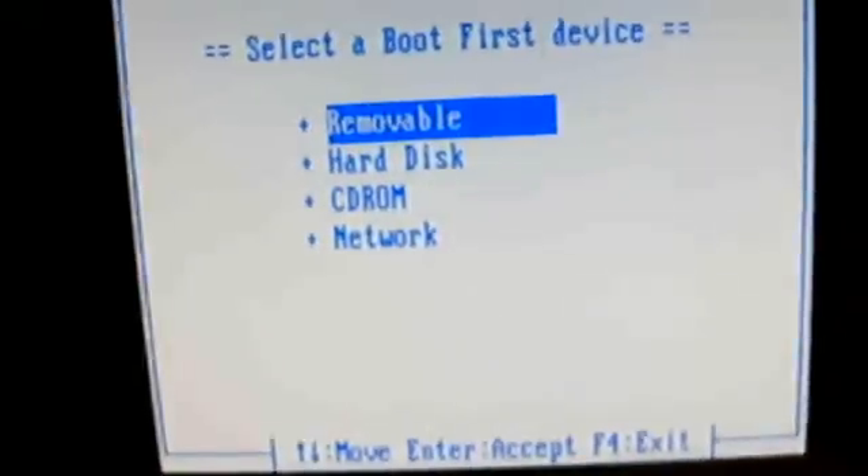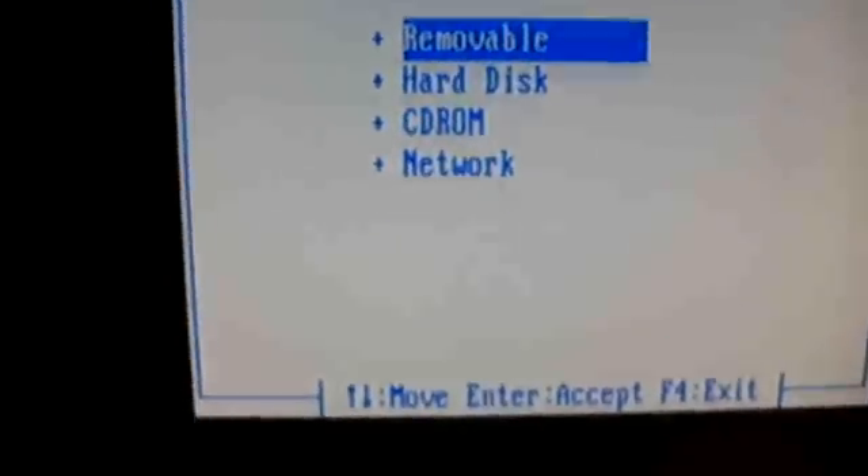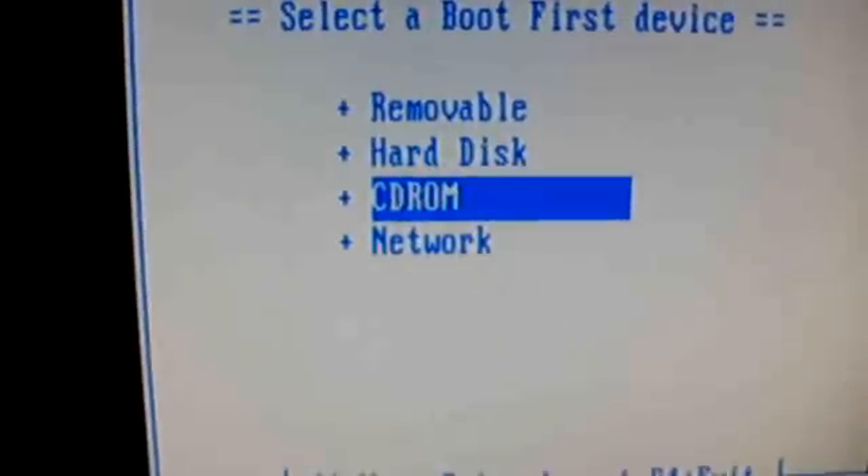Unplug. And now I'm waiting for the Acer screen — which is this here. F12 boot menu. I press F12. And now here we got the boot menu. Since I'm going to install Mac OSX from DVD, I'm going to choose CD-ROM.